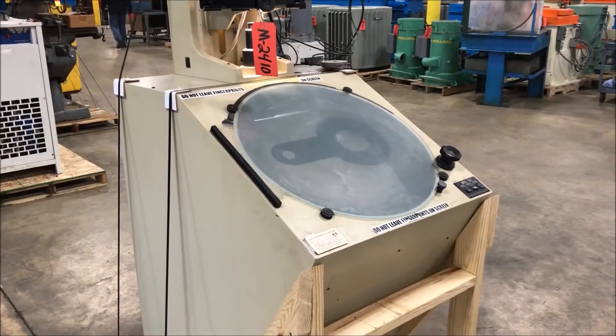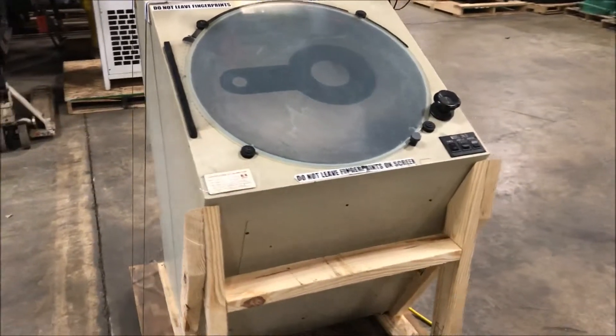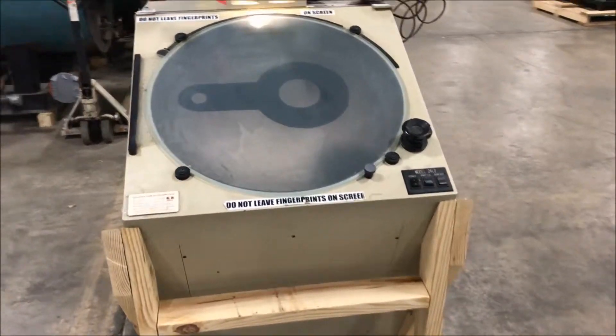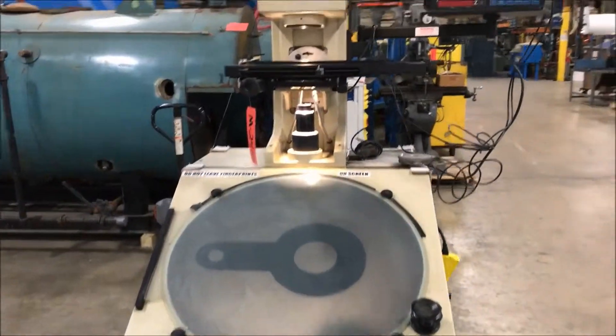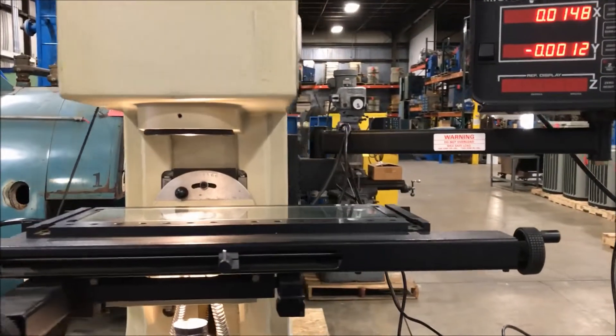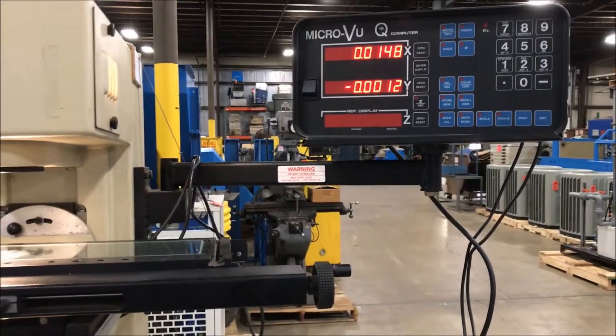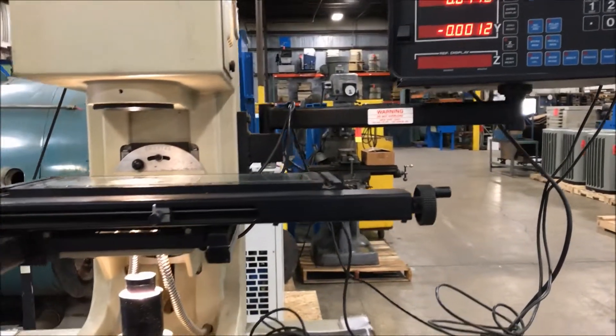Hello, today you're looking at a Dory Gauge Optical Comparator brought to you by Lanco. Overall dimensions of this unit: 42 inches long by 28 inches wide by 70 inches high. It is wired for 115 volts and weighs roughly 535 pounds.